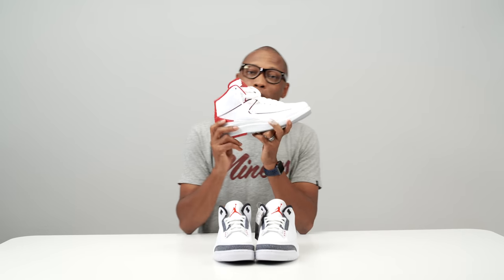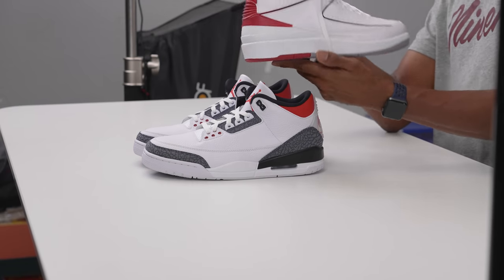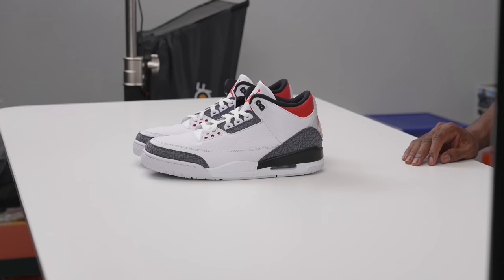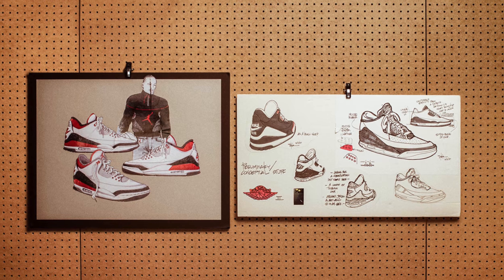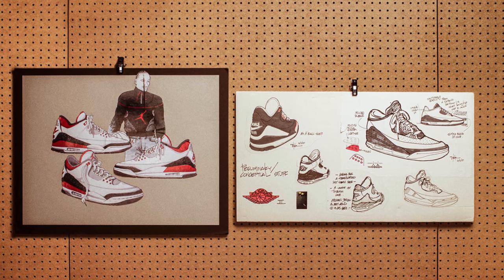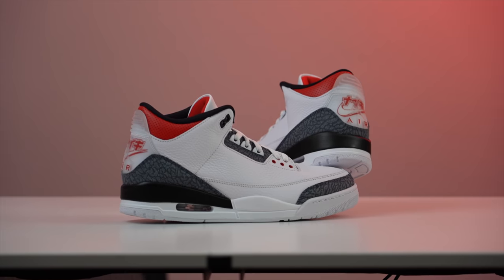The Air Jordan 2 kind of gets a bad rap — it's not a terrible shoe, but it does get a bit of a bad rap. After that one, supposedly Jordan wasn't happy and was thinking about leaving. Tinker designed the 3, showed it to him in a meeting. He was going to show him a version with a Nike swoosh, but decided to show him the version without the Nike swoosh, and that's the version that Mike liked, which got us to the elephant print, the back tab, and all that.